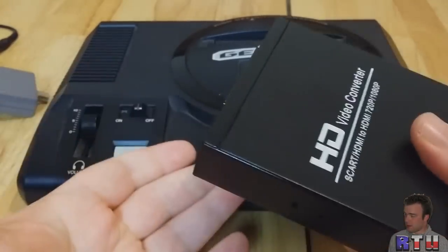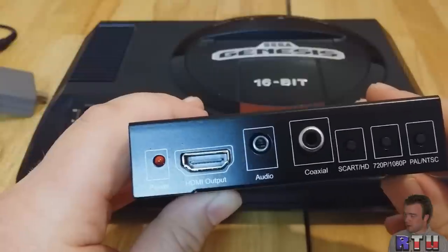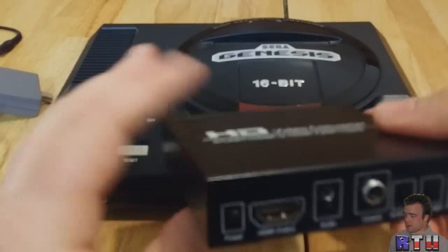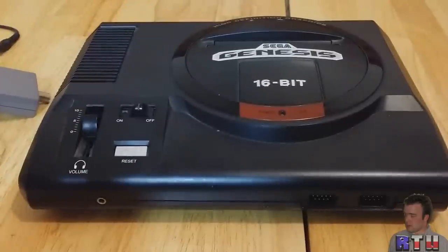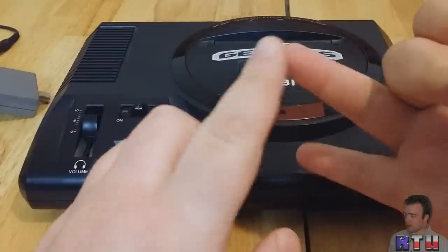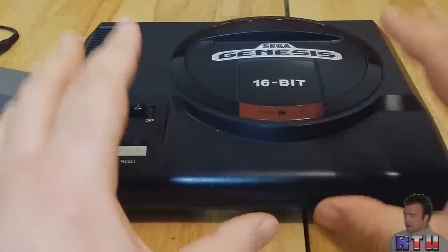Think about it — if you don't have something like this converter, whether it's composite to HDMI or RGB to HDMI, you can't use the Genesis on a modern TV. Now, a side note: I know emulators exist. Why would I get this when I can play on an emulator? Look — there are people out there, including myself, that like to play on the original console. You know there's going to be accurate sound, you know there's going to be 100% compatibility. Yes, there are excellent emulators out there and I enjoy them, but no emulator is perfect.